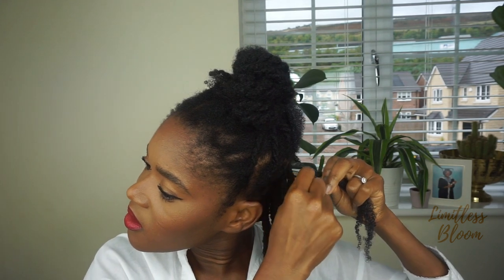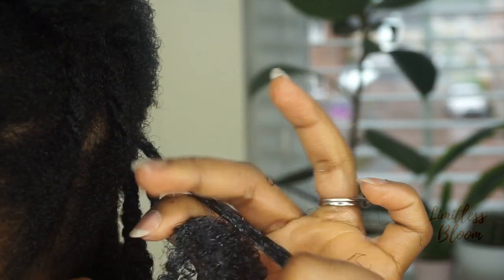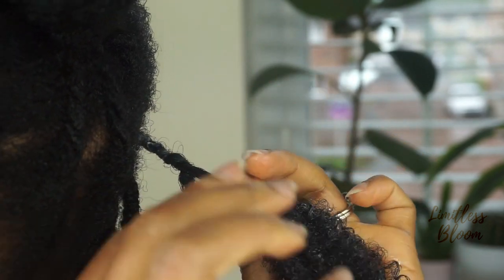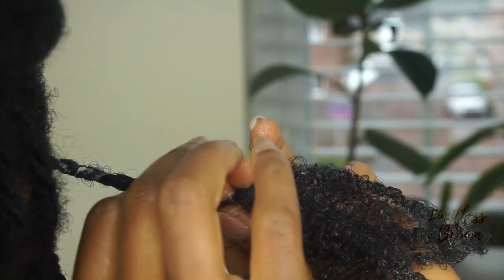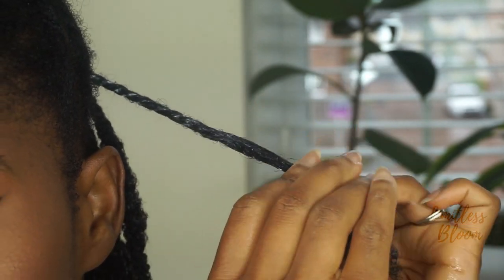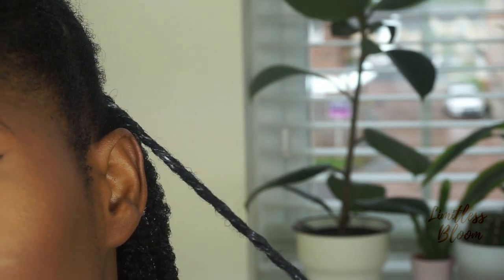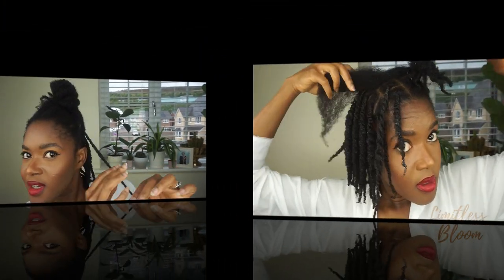So you split the middle one in half and add it to the other two, so it's very close to the braid, and then twist it loosely. So this is all I've done so far — how beautiful do they look? I love it.